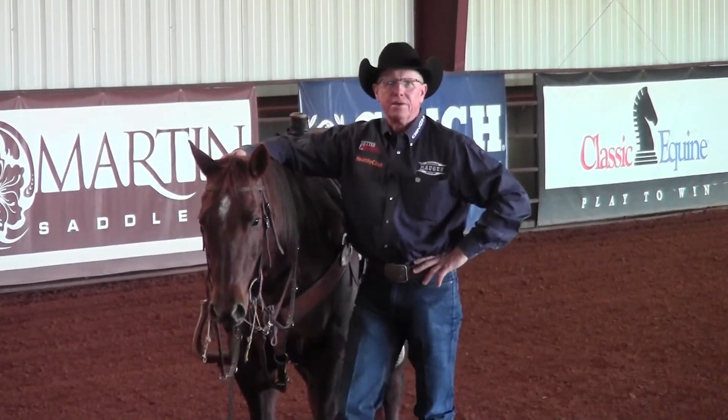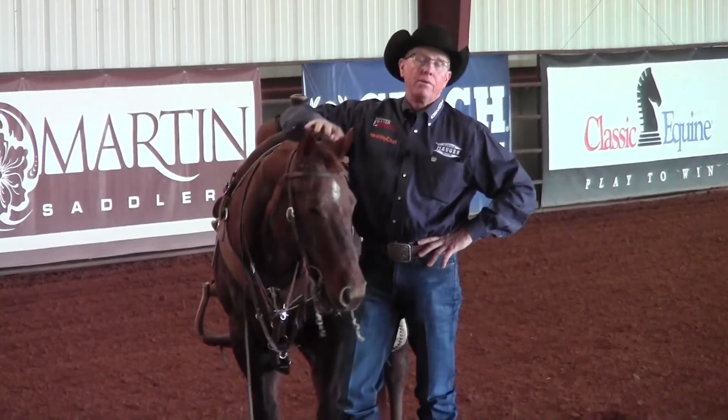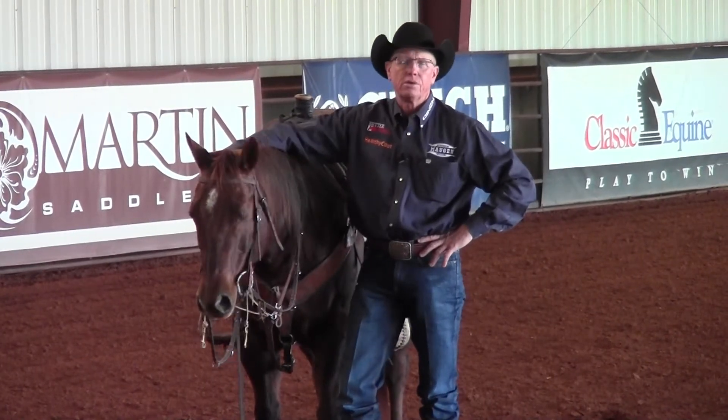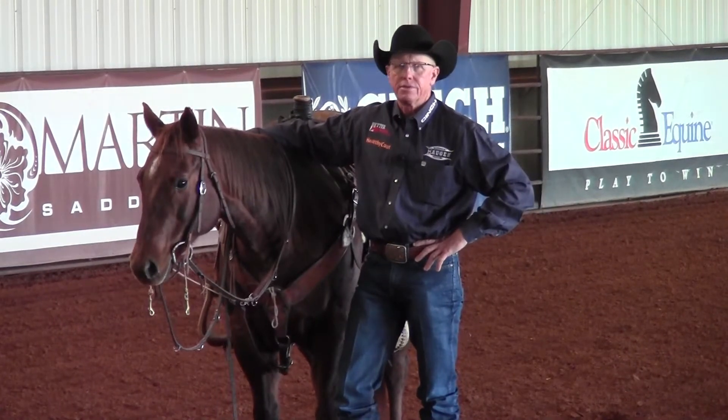Hey everybody, thanks for joining us on this week's episode of Better Horses TV. I want to thank Ernie and Ed for coming down and having us on the show. We love being a part of it — I love what they're doing to promote the Western industry.